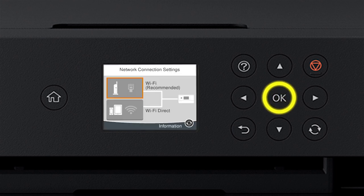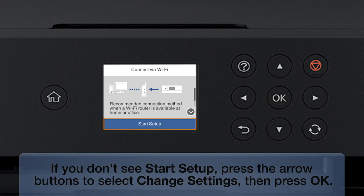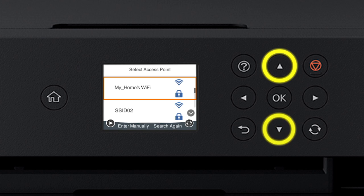Press the Up arrow button and the Right arrow button to select the network icon, then press OK. Press OK to select Wi-Fi Recommended, then press OK to select Start Setup. Then press OK again to select Wi-Fi Setup Wizard. Press the Up or Down arrow button to select your network's name.